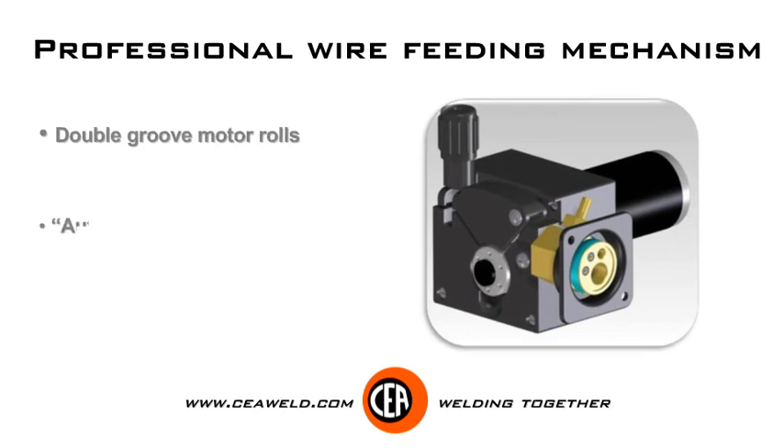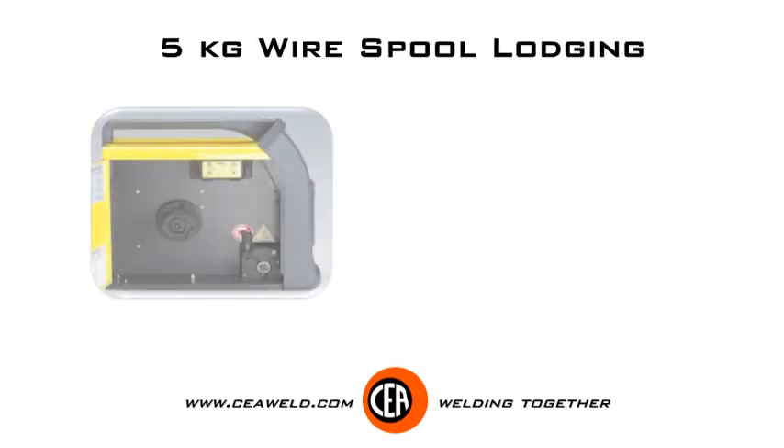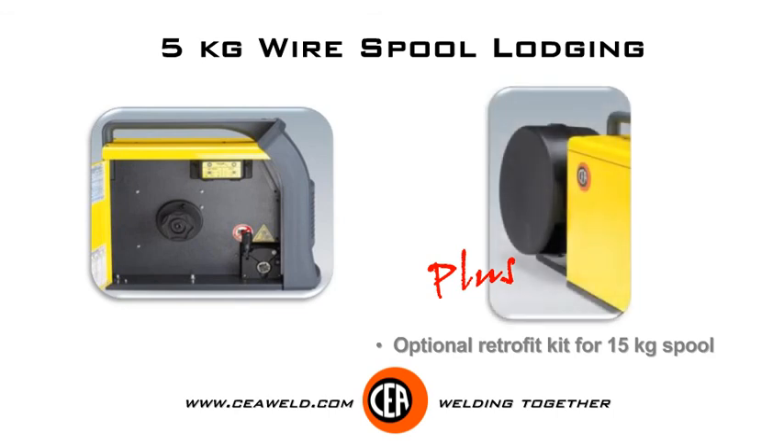Professional wire feeding mechanism. 5 kg wire spool lodging, plus an optional retrofit kit for 15 kg spool.